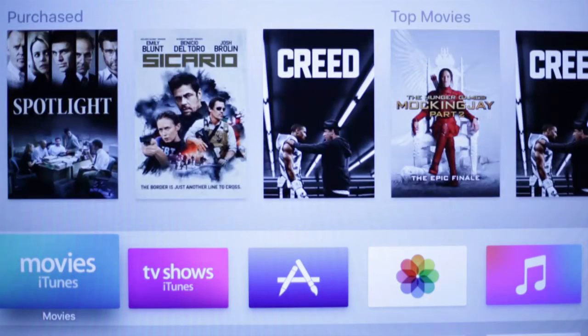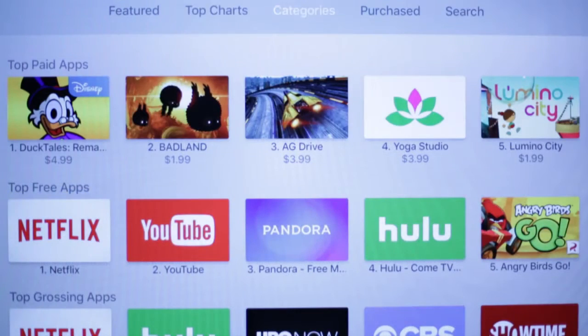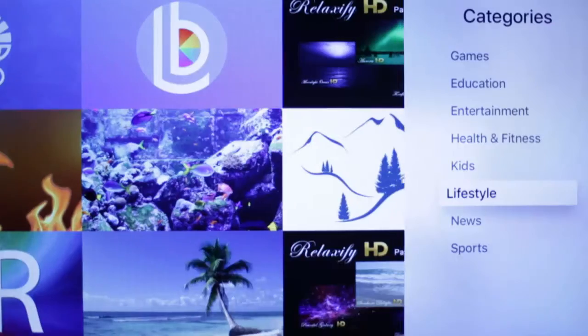Start on the Apple TV homepage. Go to the App Store and click on it. At the top of the next page, scroll over to Categories and click on that. Then scroll down to Sports and click on it.